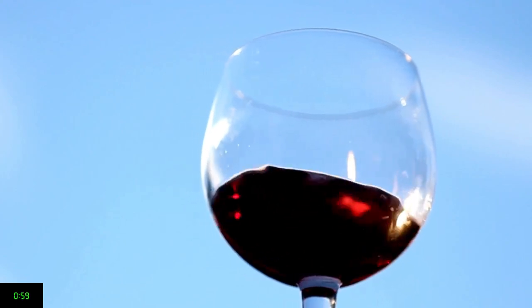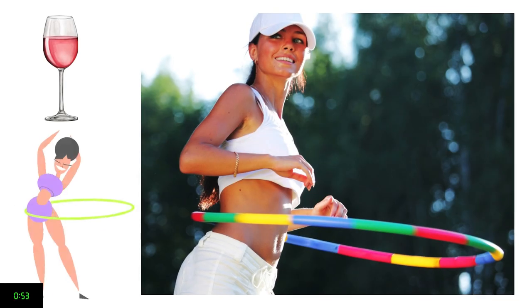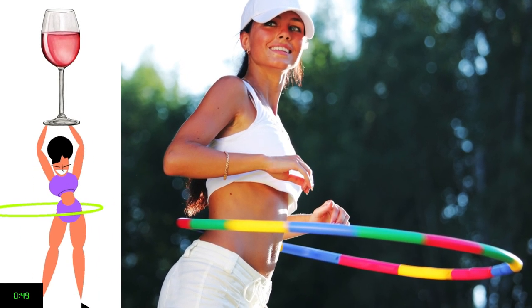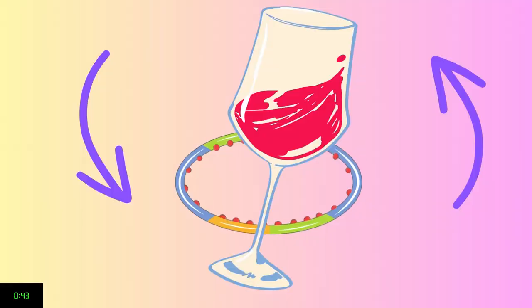Today we're going to share with you our easy-to-learn method for swirling wine, which we call the hula hoop method. So how does it work? Think of a hula hoop and the motion necessary to keep it spinning around your body. Once the hula hoop has sufficient momentum, it will continue spinning with minimal effort without falling down. It's the same with wine inside a glass.